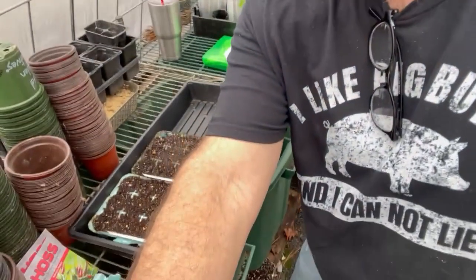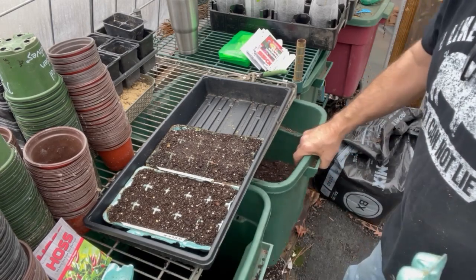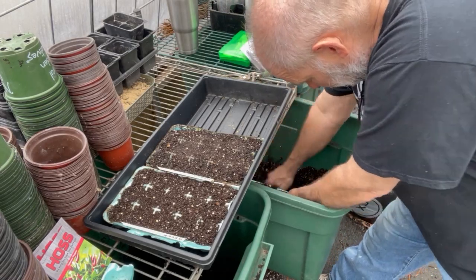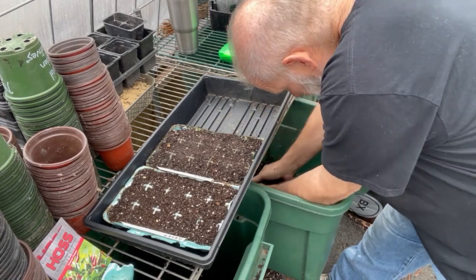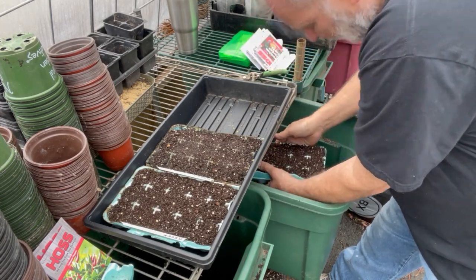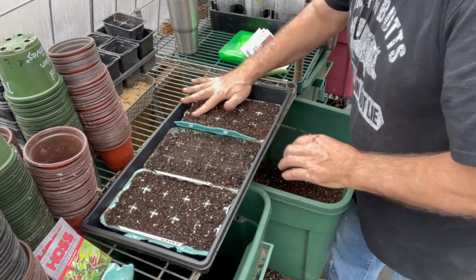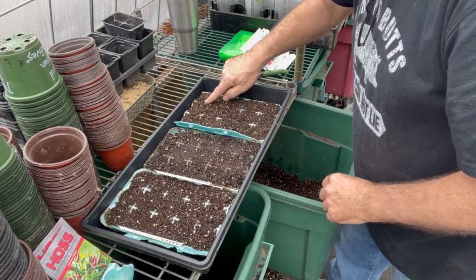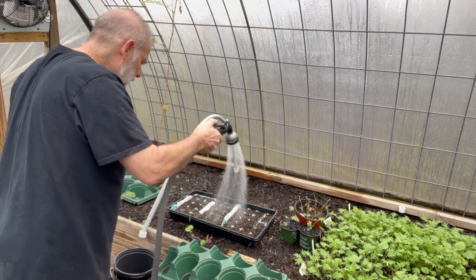I'm using seed starting mix — I always use seed starting mix. Under my potting bench I've got potting soil and seed starting mix right here. I always keep it moist. Just kind of smash it in there, get it all the way up full so I can see my spaces in between and tell where my different cells are.